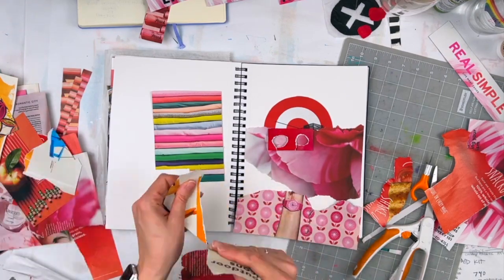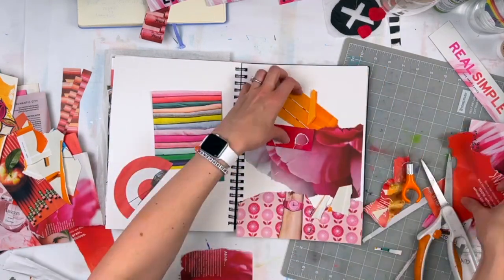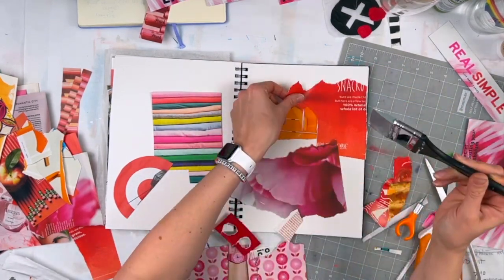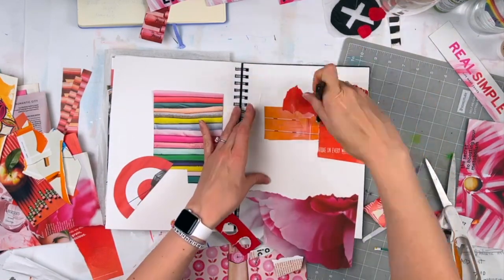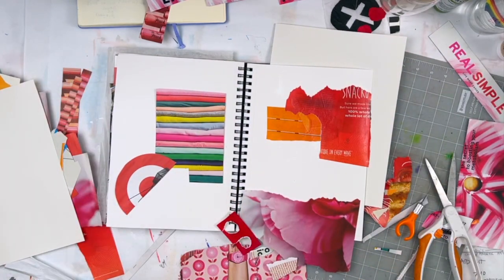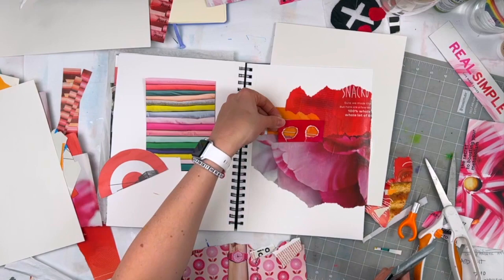The fun thing about collage is you can just take images that already exist and move them around and try things. There's very little commitment until you actually glue something down, so you really have a lot of freedom with collage. Anything you really like you can keep, and anything you're unsure about you can leave without gluing for a while and kind of try it on.